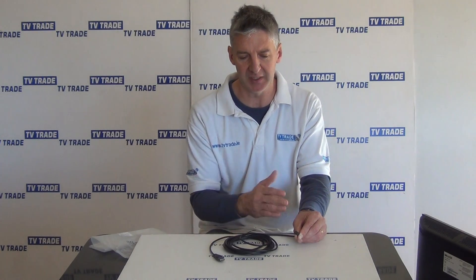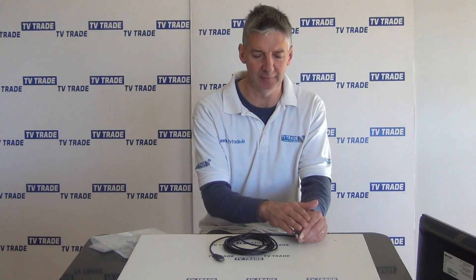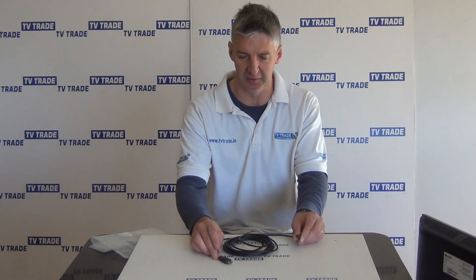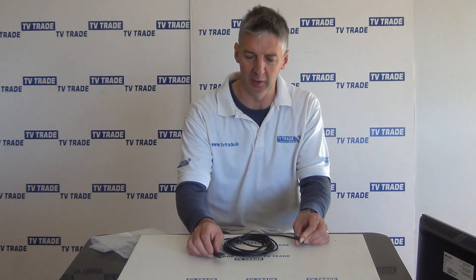Basically what you'll be using a cable like this for is taking the output directly from your camcorder and running it straight to your high definition television. So that's an overview of the micro HDMI to HDMI cable with an overall length of five meters.